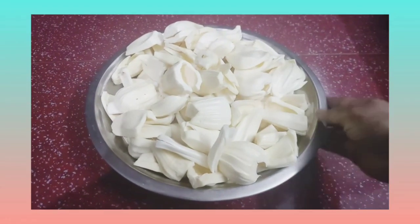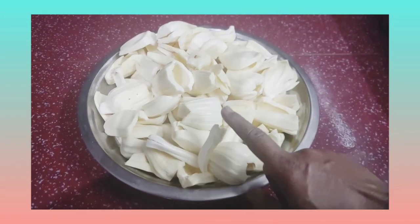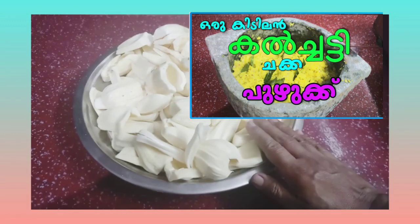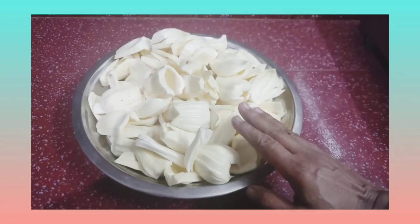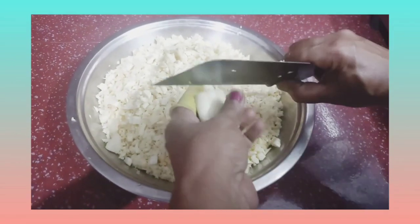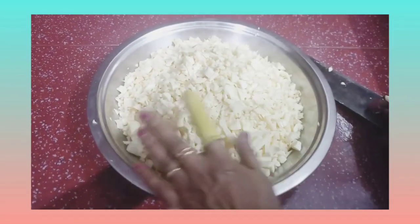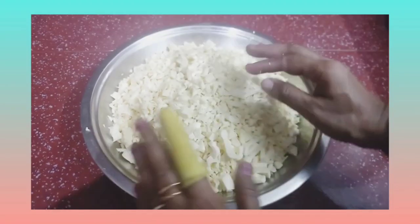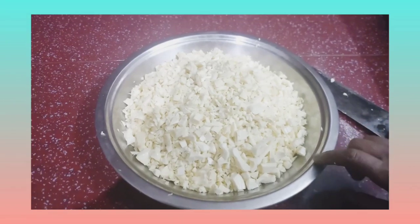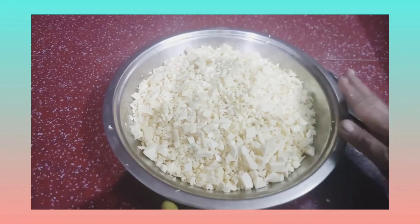We are going to get started with the chakka kakew and we have to eat them. Let's get started with the two sandwiches. If you want to cook the chakka, you can cook the chakka. I will cook the chakka.